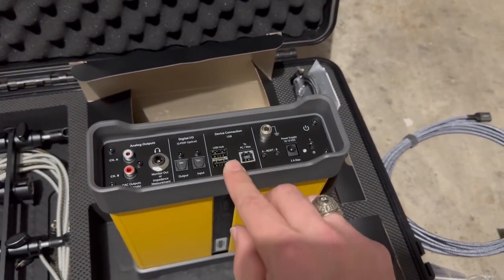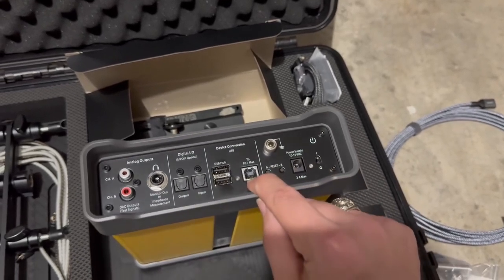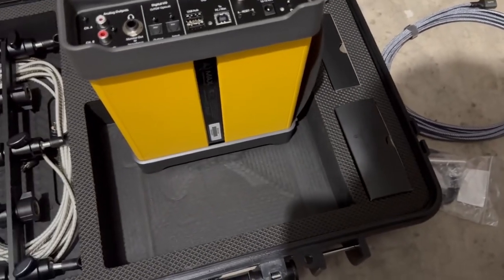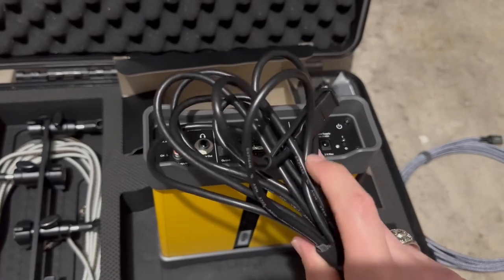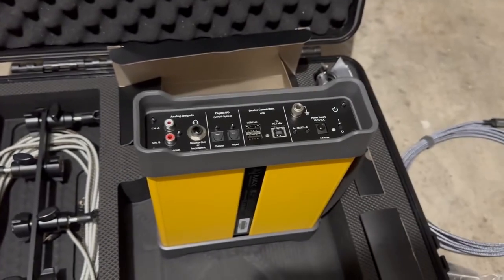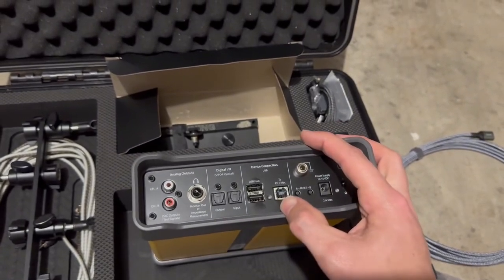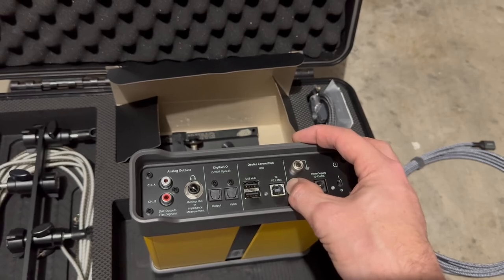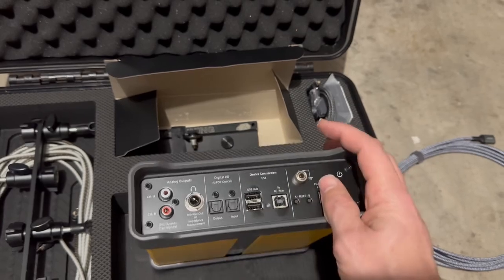Next, we have the device connection section of Max. This is going to be where we plug in the black printer cable style, and then plug the USB side into the computer. That's going to be necessary so that we can see the data that Max is measuring. This is going to be plugged directly into the computer running JL Tune software — you will have to have that downloaded on the computer prior to the actual tune.